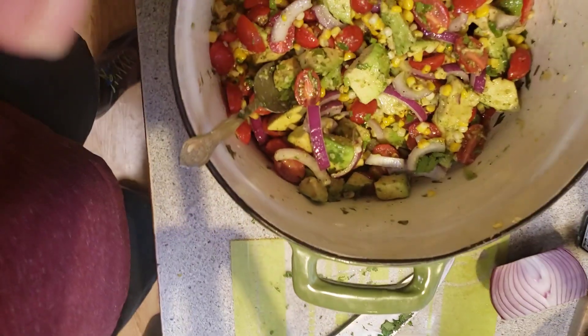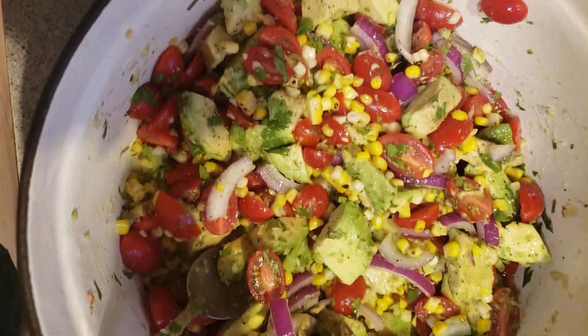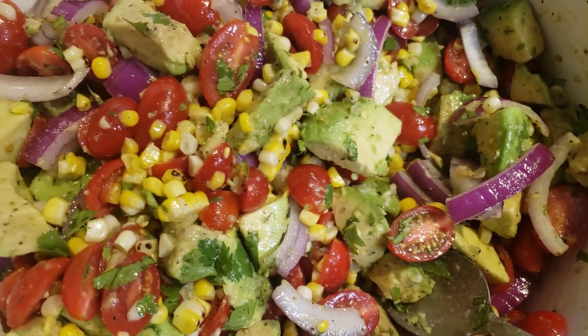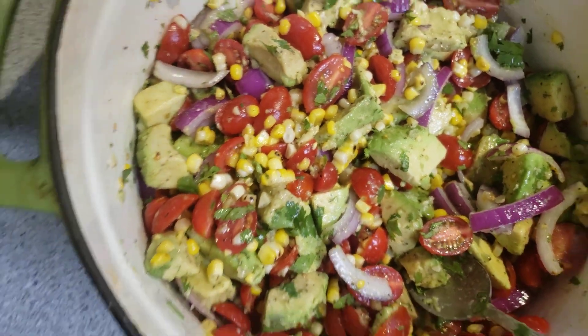All right — nice and refreshing looking. Got some bad light in here, let me turn this way. Anyway, nice and refreshing.